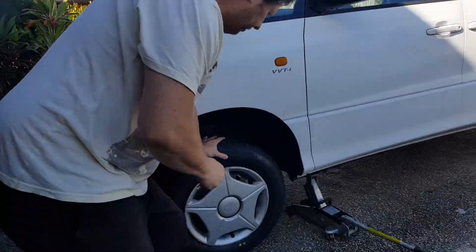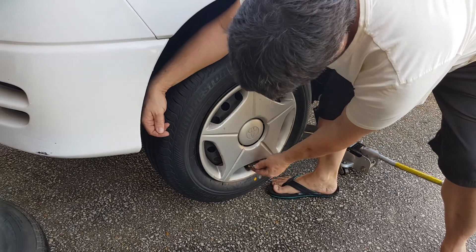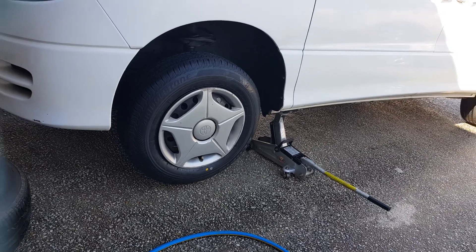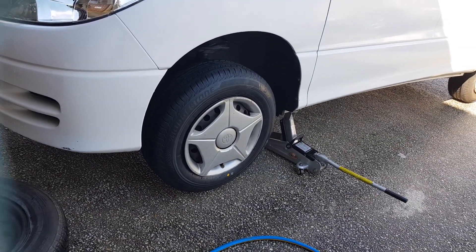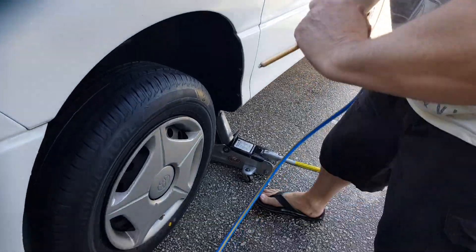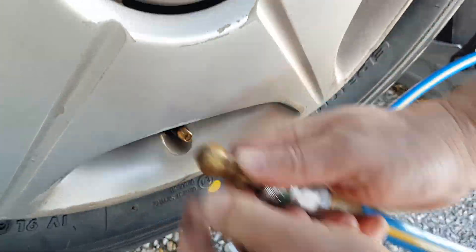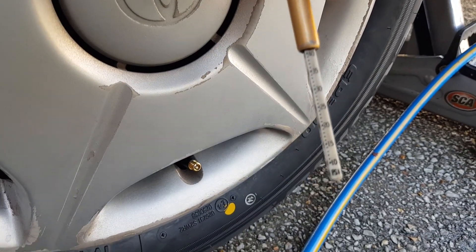One more thing I do is I always check tire pressure. You don't know what tire pressure they put in it, so we run 40 in the front. And it's at 35 so I'm going to air it up a little bit. So that's 40 — a little bit more. Can you see 40 on there? Oh yeah, yep.